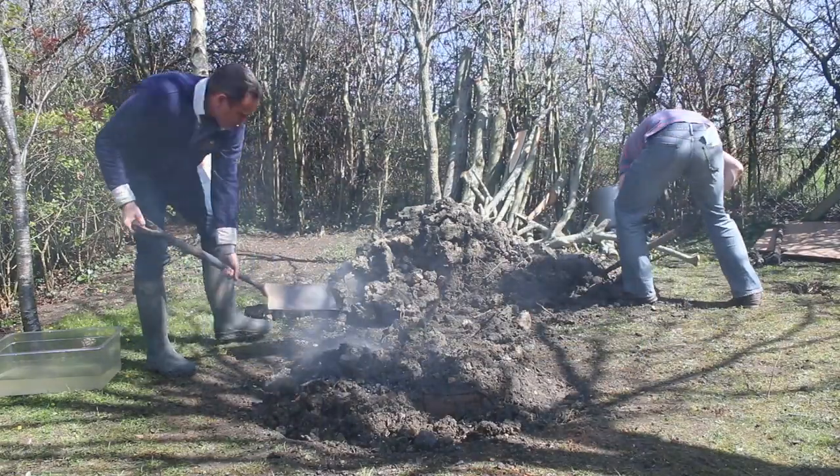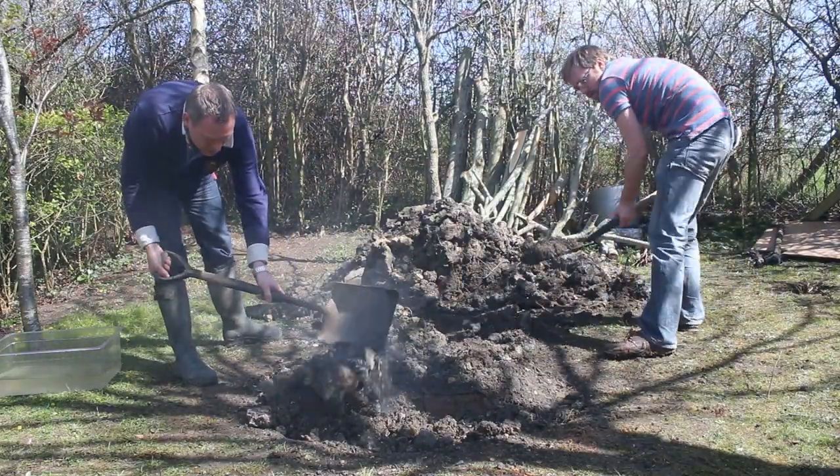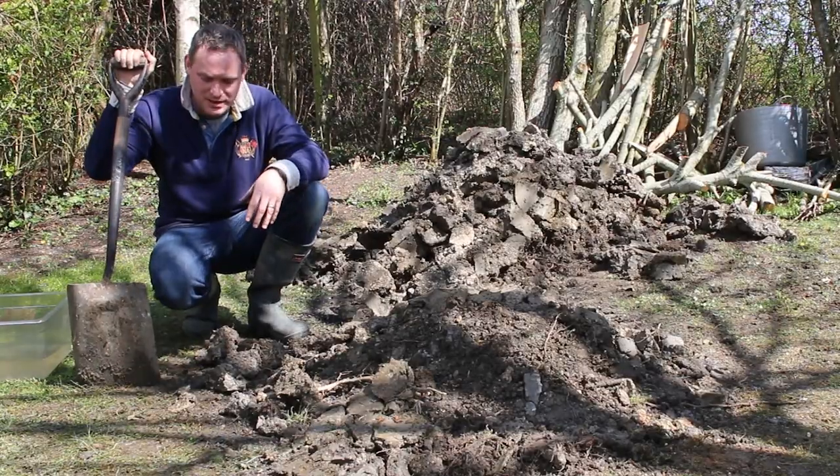So you can see how much hard work that was getting that in the ground. We're going to tend this for 10 to 15 minutes and just really make sure there's no steam or smoke escaping.